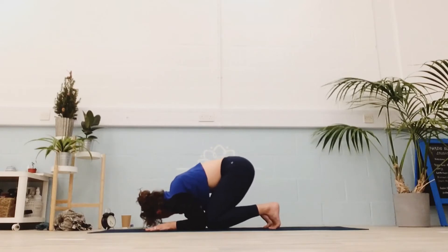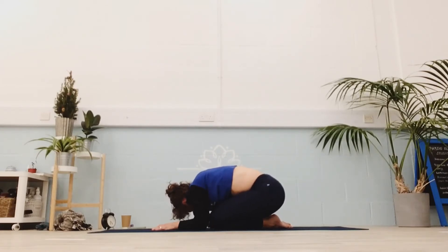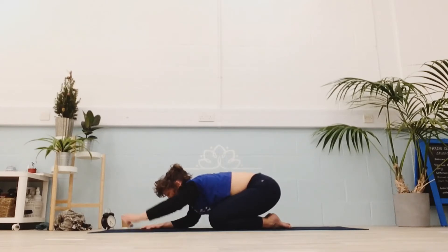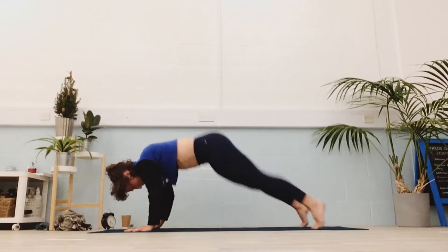And release, coming down to wherever feels good — I like child's pose. Take some deep breaths, letting things go. With or without the vinyasa, finding your way back to downward dog. If you're doing the vinyasa, enjoy it — don't treat it as a burpee or something necessary.